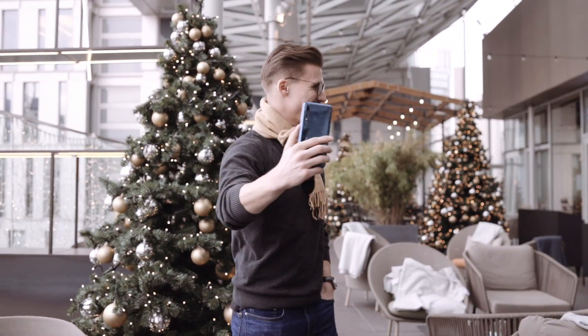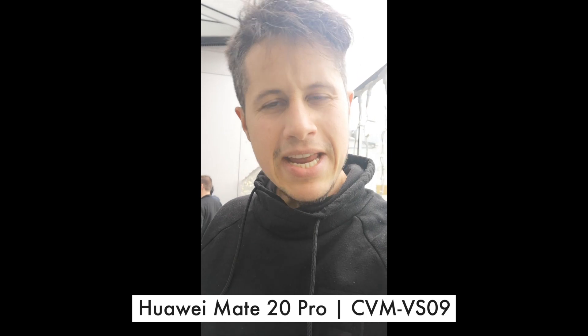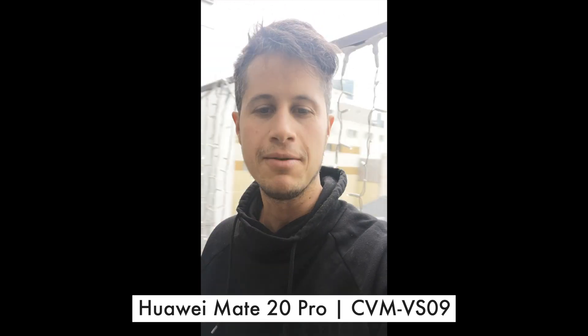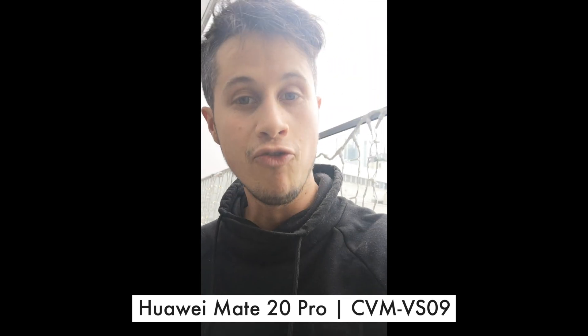Now recording with an external microphone by Comica, which is the VS09. Behind me is the skyline of Frankfurt. I'm at the Meitzahl, which is a shopping center in the city center of Frankfurt.